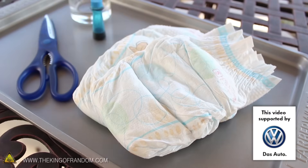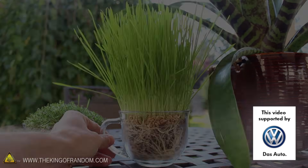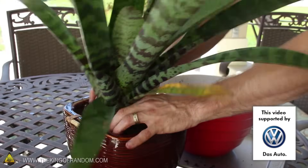In this project, we're using some ordinary disposable diapers to create an extraordinary gardening gel that's non-toxic, environmentally friendly, and can cut your watering schedule in half.